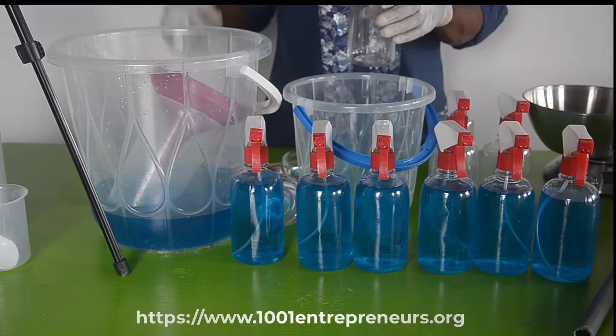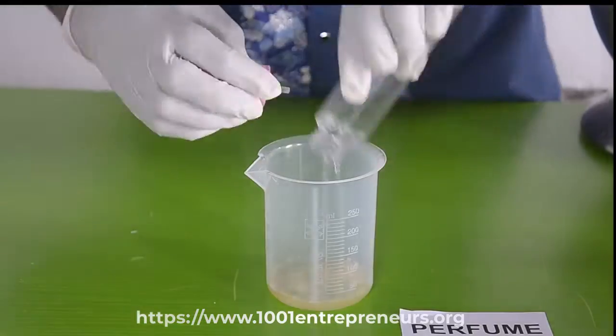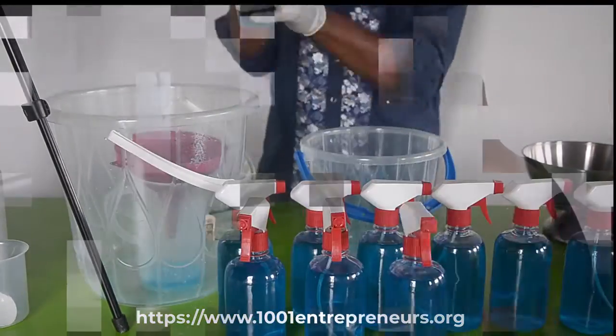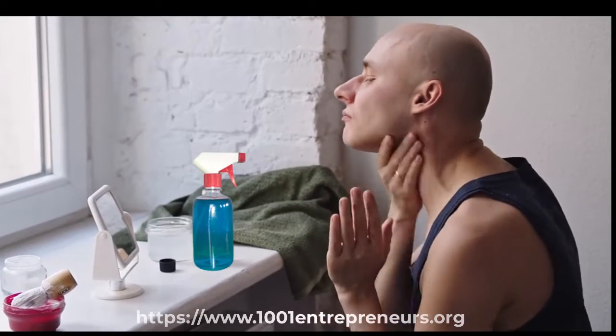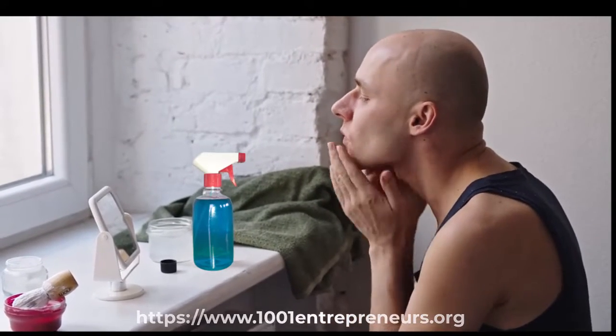While the specific benefits may vary depending on the formulation of the aftershave, the overall purpose is to enhance the post-shaving experience by promoting skin health, providing a pleasant scent and minimizing irritation.